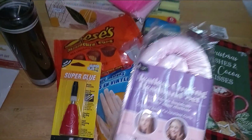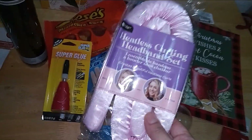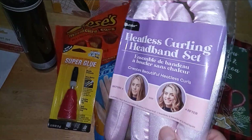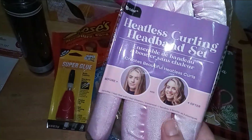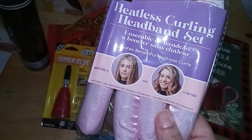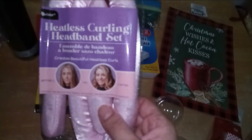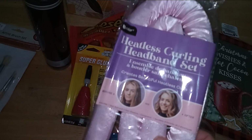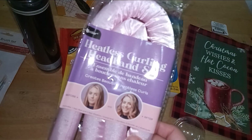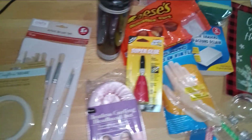This was in the hair care section by Be Color. I really do like Be Color. It's a heatless curling headband set that creates beautiful heatless curls — you can see the before and after. Without a curling iron. I'm going to give it a try. They have one in baby blue and one in a soft pink, so I picked one up.